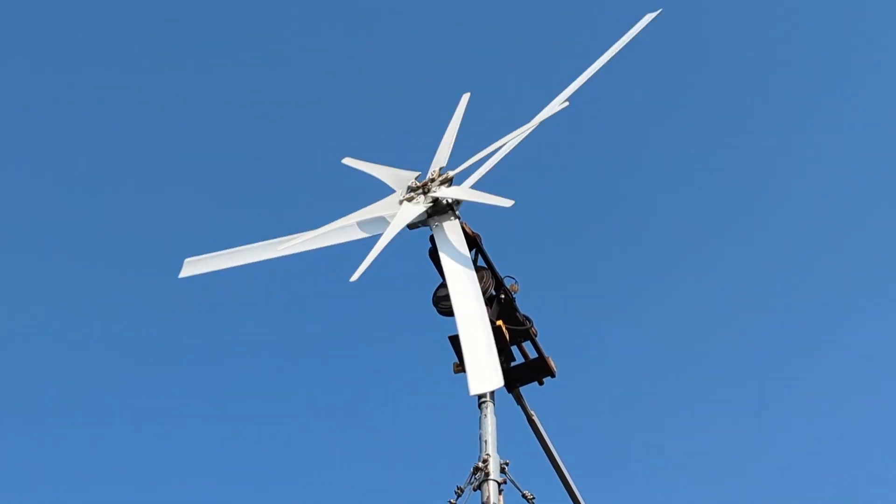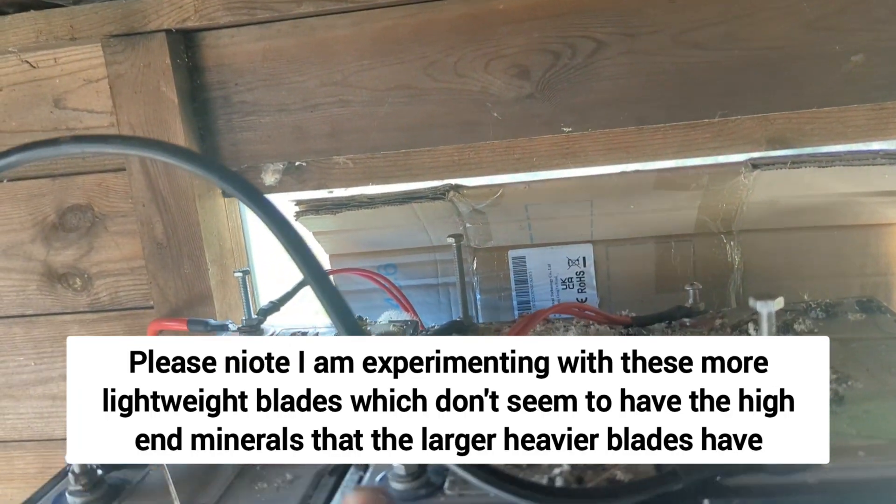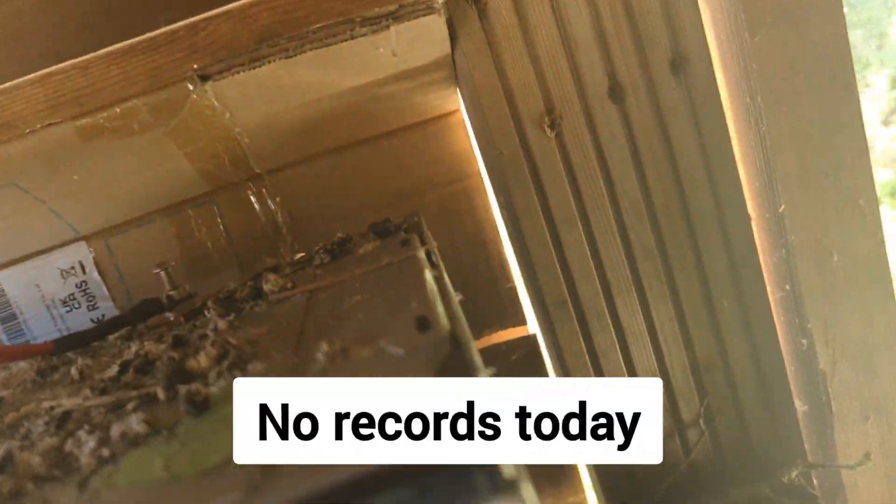Strange sound those blades make. What I've done is put these three batteries in series — let me just get the table sorted.